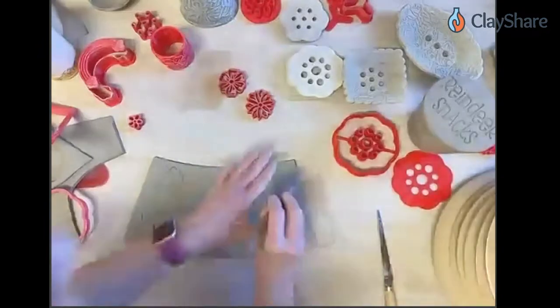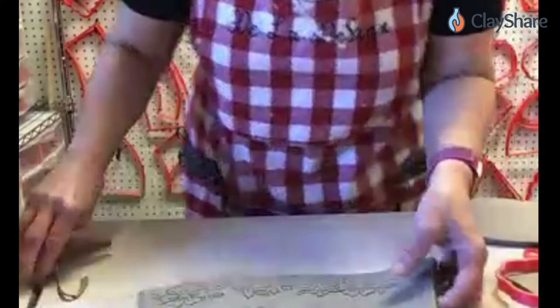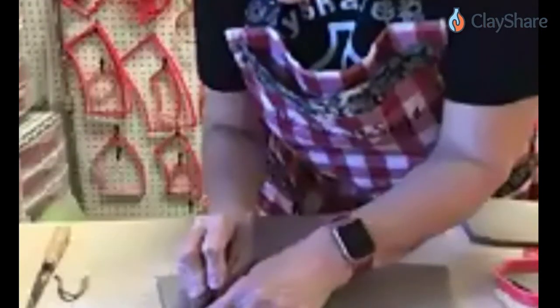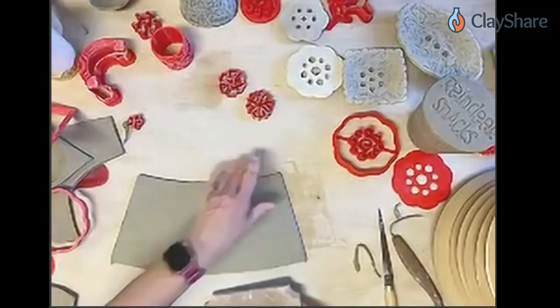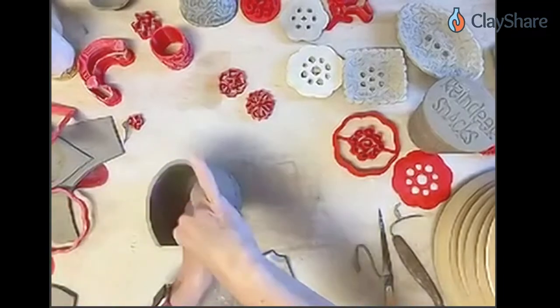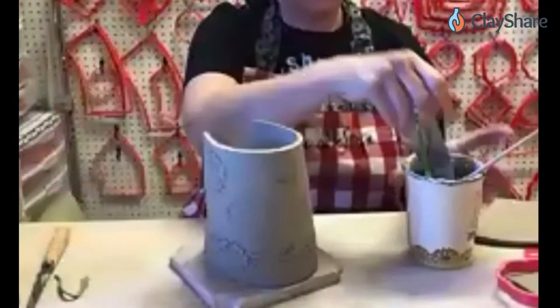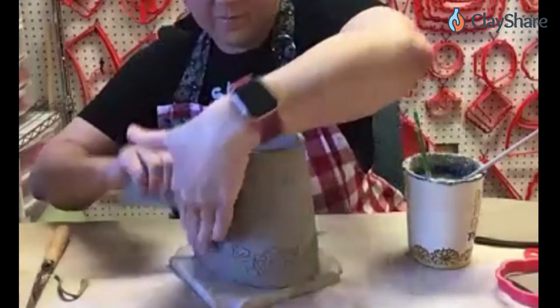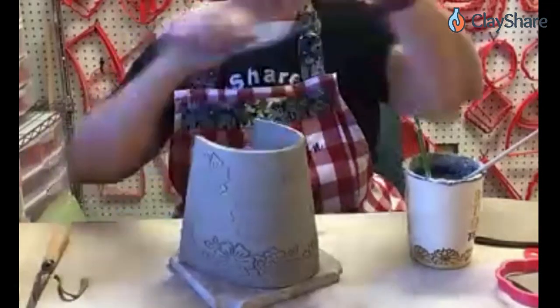Let's just cut the edge manually. I have one of those great little 45-degree cutters that I love to use because it's so quick and easy. I love these studio bats for building on. Now we're basically just building a cup the way we normally would build a hand-built cup.